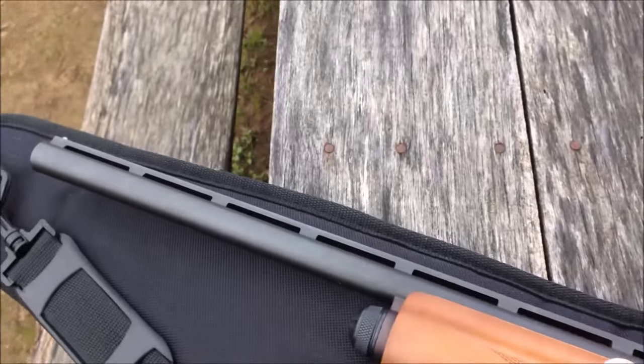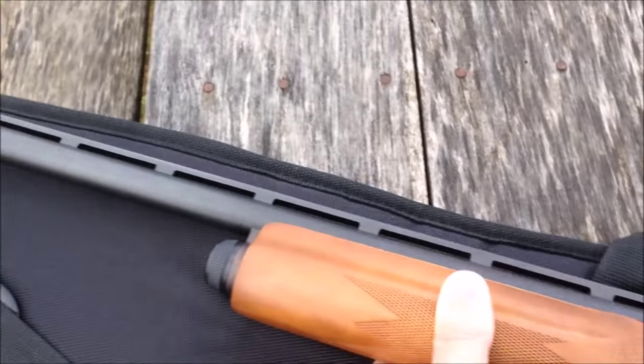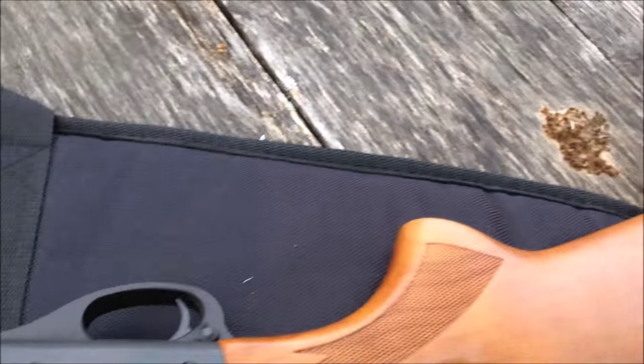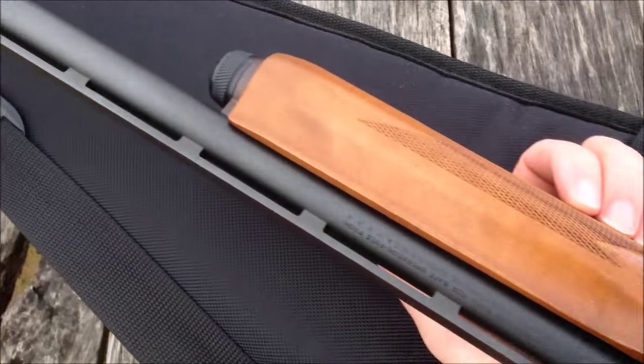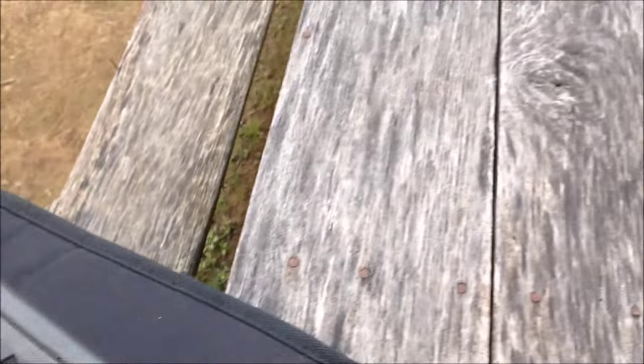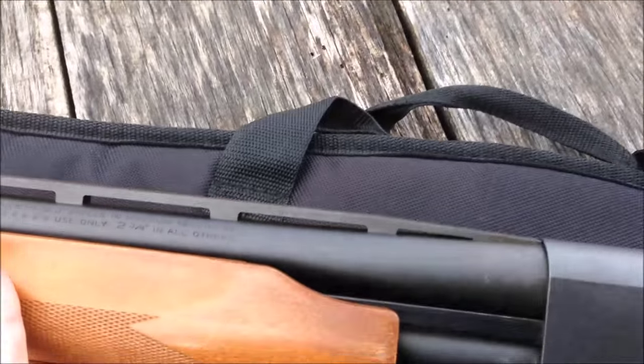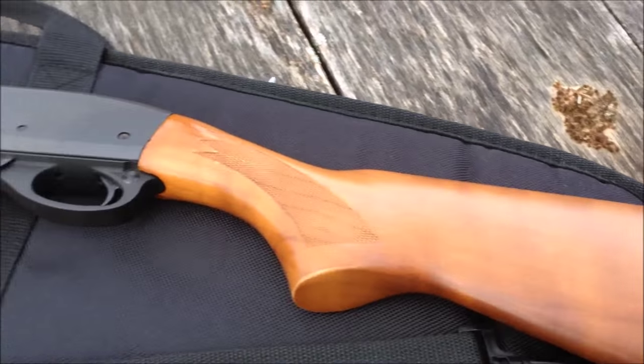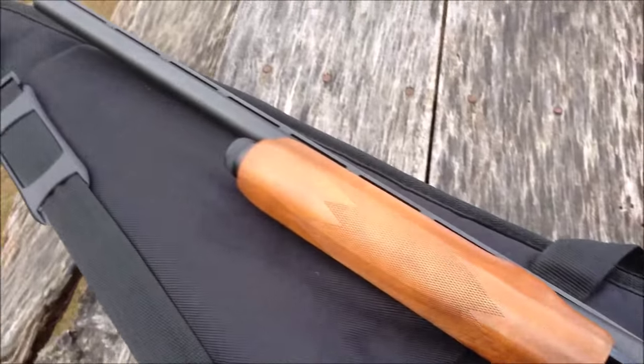Nothing fancy about this shotgun — it's just a standard Remington 870. It's got the wood stock. I'm not sure of the barrel length; looks like maybe a 22 or 24 inch. It is 20 gauge. Just a nice gun, perfect for home defense. We're going to take a few shots and see what happens.